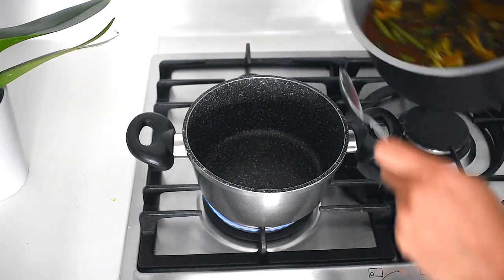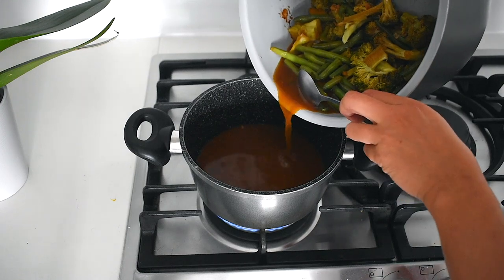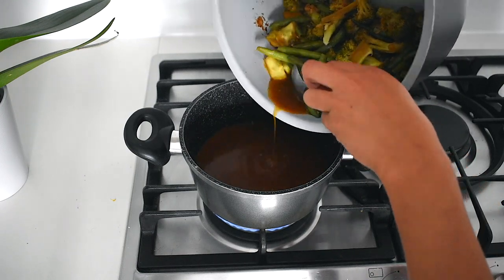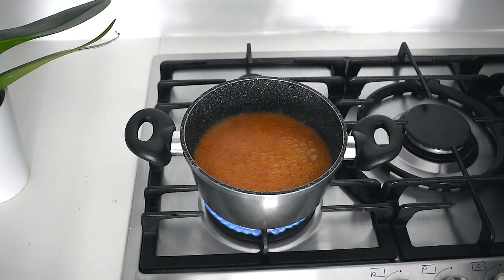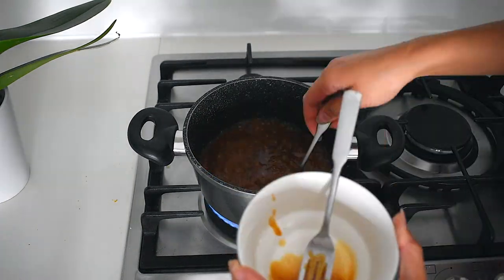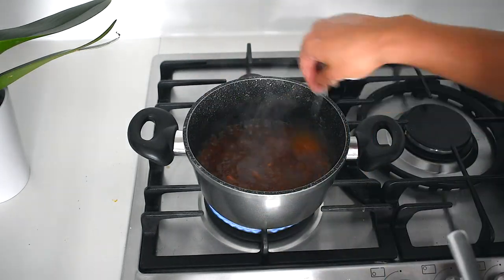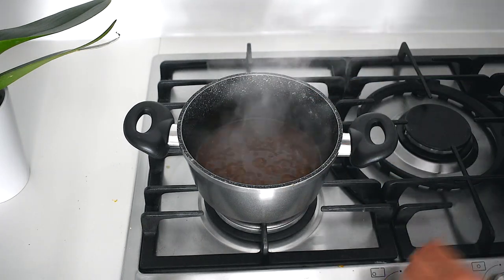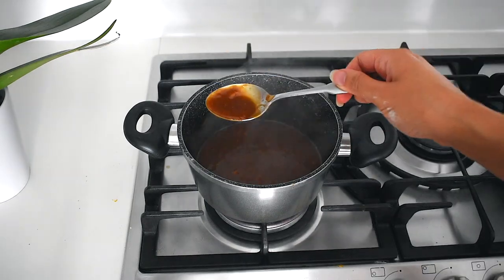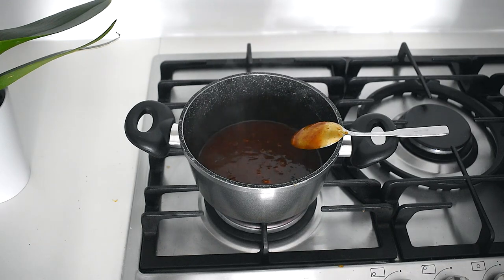This is a totally optional step but I totally recommend it if you have a couple of minutes to spare. Over a high-heat pan, add the liquid sauce from the chicken and let it reduce and boil until it's nice and thick. You can also add a tablespoon of cornstarch or tapioca starch to a little bowl, mix in some of the soy sauce mixture to make a slurry, then add it back into the pot to make it even thicker with a beautiful creamy texture. You can also use a blender to make it even smoother and remove any lumps.